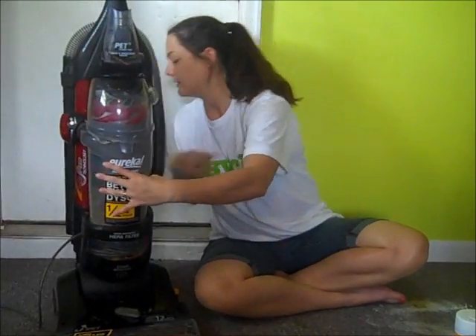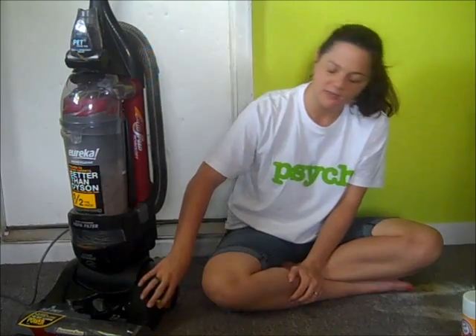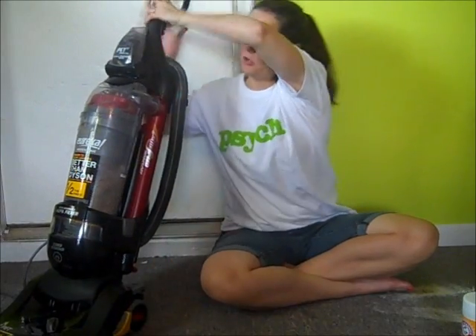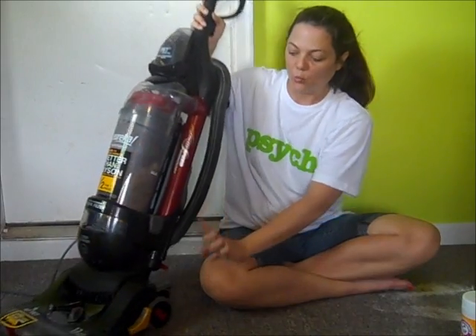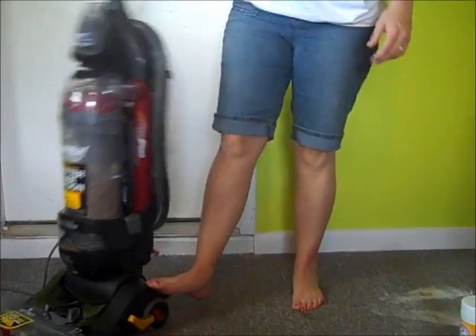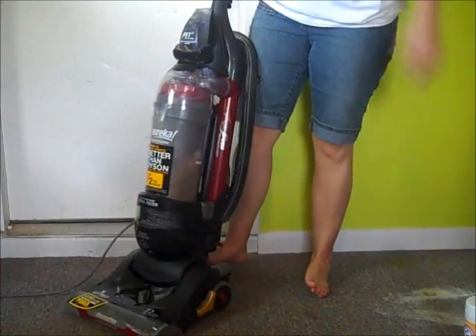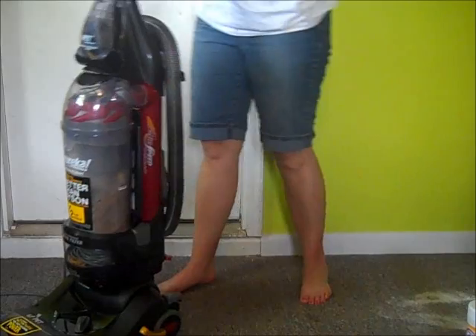It also has this — and this is what I like. It has this switch that turns your roller brush on and off. My roller brush is on right now while I'm vacuuming. When I set it down, watch it — it turns off. And you can just hit it with your feet. So I'm vacuuming, then I turn off my roller and go onto hardwood floors so the roller brush doesn't scratch or ruin them. I don't have hardwood but I do have linoleum and I turn it off for that.